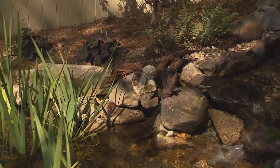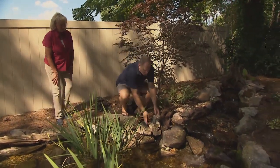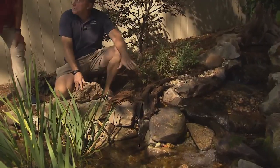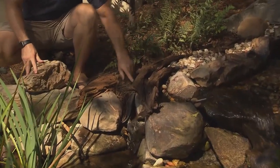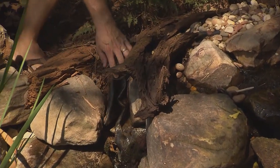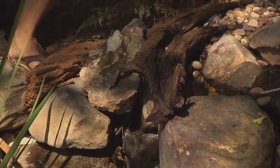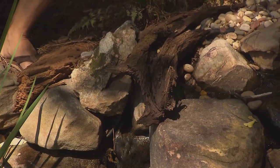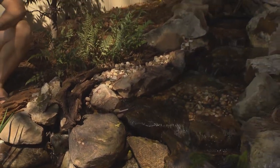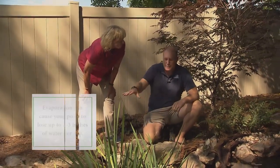So Derek turned a leak into an asset in this particular pond — what we call our 'secret falls.' We had a low edge on this side, and I can actually pull this rock back to show you. This liner right across through here was pushed down and water was coming out. I came through, pulled all this back, made sure the water stayed on the inside, took a couple of rocks to disguise it, and now you've got a nice little secret falls. Even a problem can become an enhanced part of your pond. Water features are a living organism — there's something about this movement that makes you want to play and become a kid again.